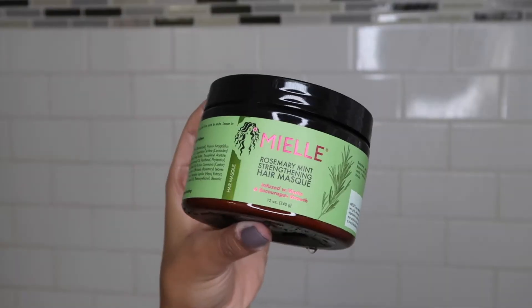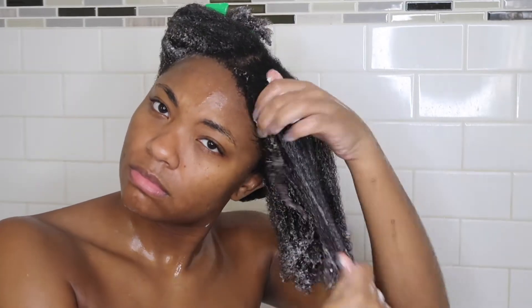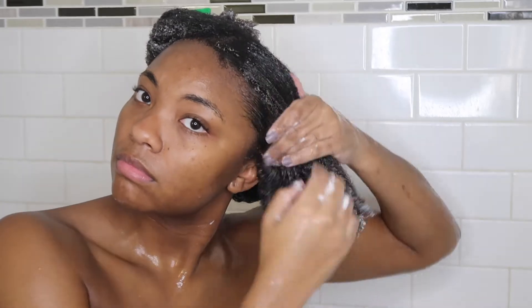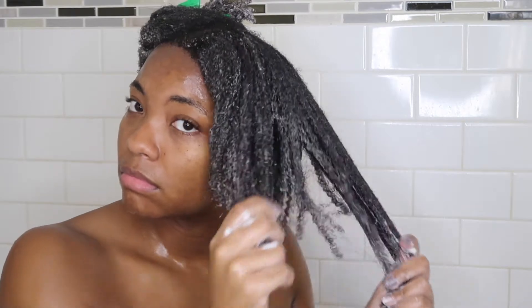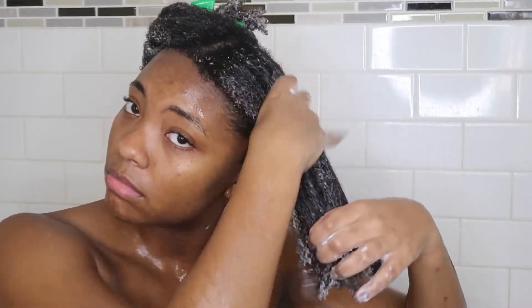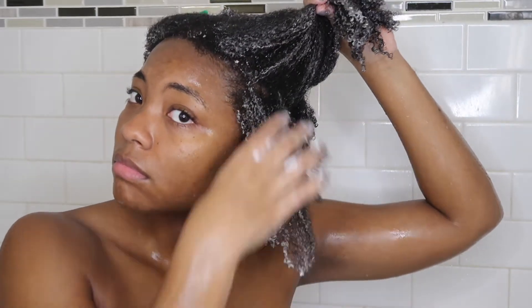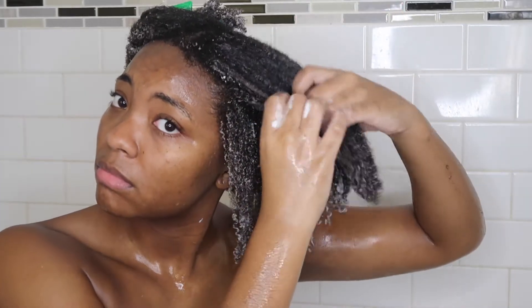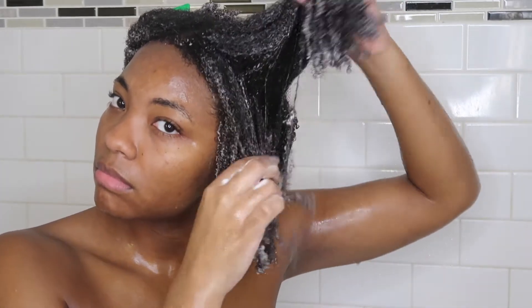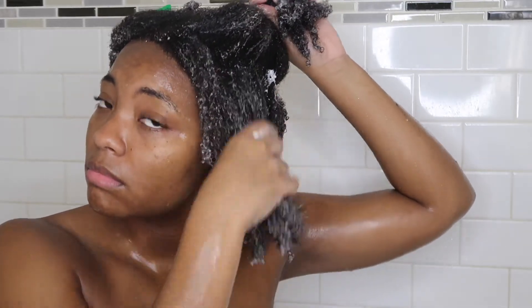Now it is time to deep condition. Today I'm going to go in with Mielle's Rosemary Mint Strengthening Hair Mask. I honestly fell in love with Mielle's products after their Fourth of July sale last year — I bought so many products and my hair has just been feeling wonderful. I'm going to go in and make sure my hair is evenly coated with the deep conditioner. Make sure to get those roots because we tend to forget about them. Section your hair off and make sure the deep conditioner is really on your roots.